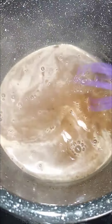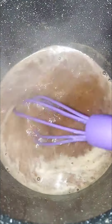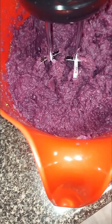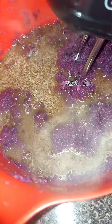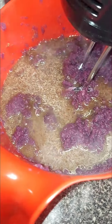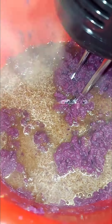I also added flaxseed meal — excuse the dog training in the back. So yeah, this is about to go in, and it's too thick; I want it to be a little smoother. No measurements, we just going as we go — ancestors telling me when to stop and when to go.